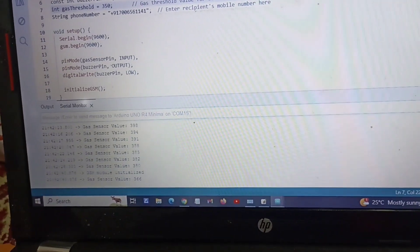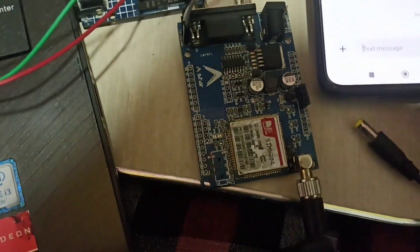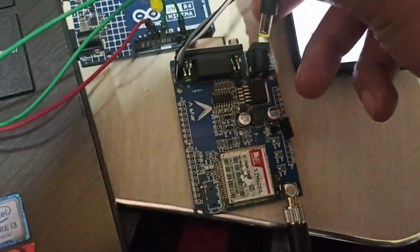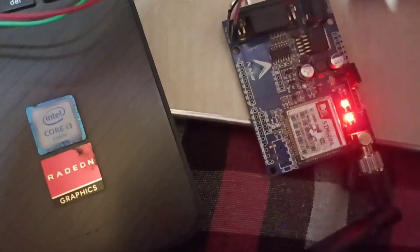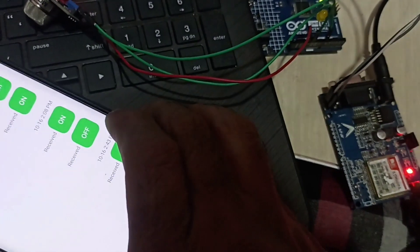Now I am going to show the demonstration of this project. We have to give external power supply to the GSM module. I am connecting the external power supply to the GSM module now. The GSM module is on and working. Here is my mobile phone where you can see the message.